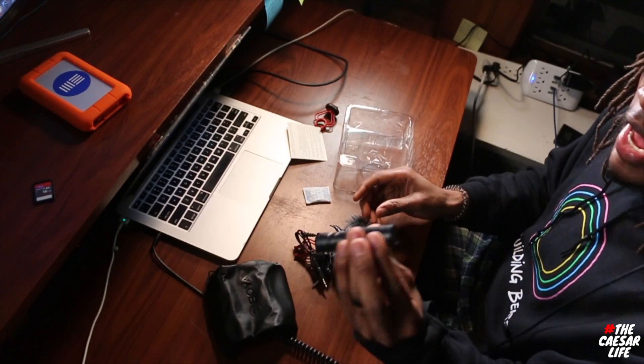Here's the unboxing: we have the quick start guide, a little case — this is what I'm talking about. There's a little furry windscreen, and then the actual microphone. This pack also came with an extra plastic mount, so in case one breaks I have a backup plan — that's awesome.